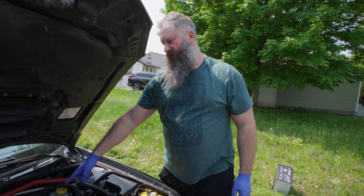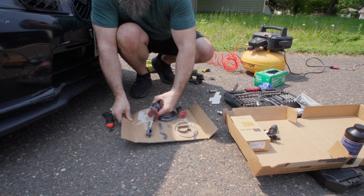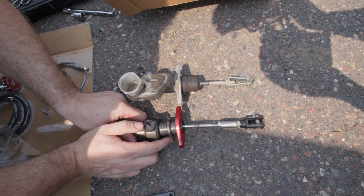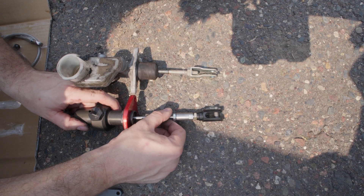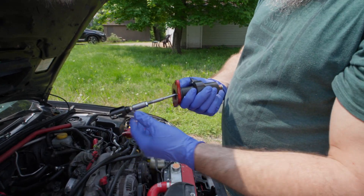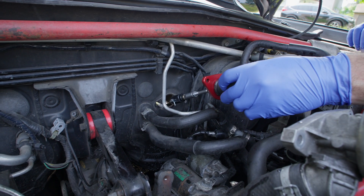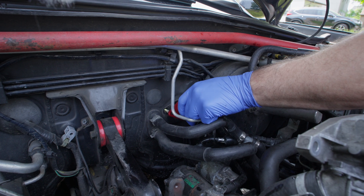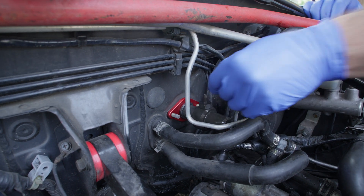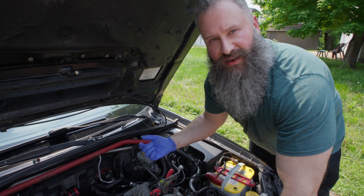I'm going to put in the master first, because we have to match the length from the old master to the new master. So I think that's about the same pin spot, so we're going to go ahead and lock it at that point. That should be about good. This is going to be the pin we use back inside. We're going to put this back into the wall and then connect it, just feed it right in there. Put our bolts right back on. Once we bolt these down, we're going to get back inside the car and connect the pin back to the clutch.